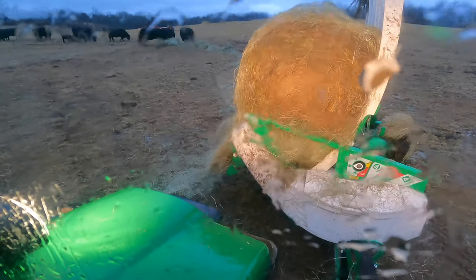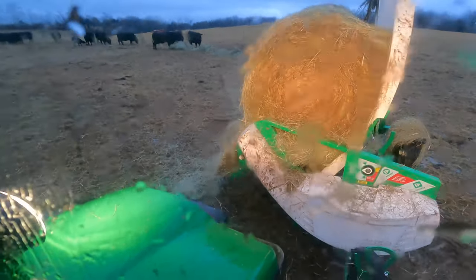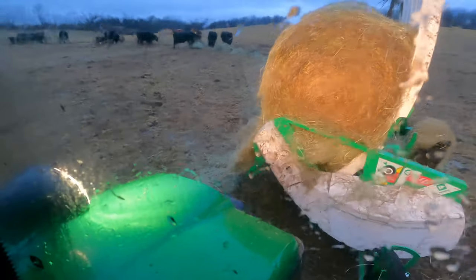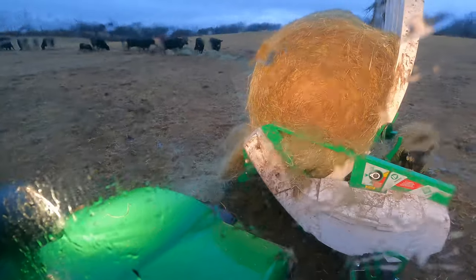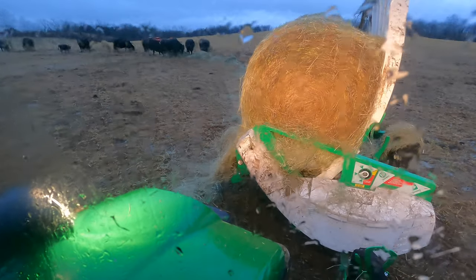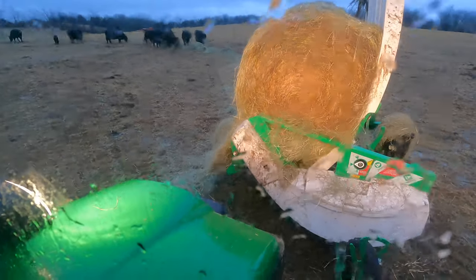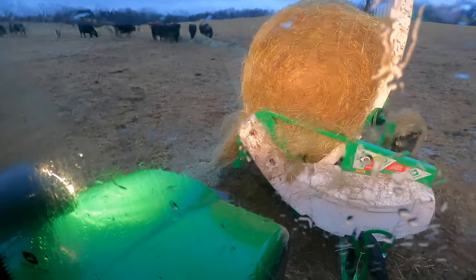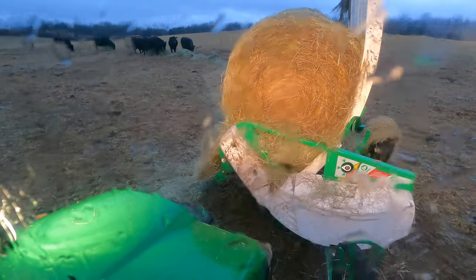One of the things that is really nice about this is that we used to use hay rings and they create a complete mess. With this, you're actually reseeding your pastures and putting a lot of material back onto the exact fields that you want. If you have an area you need to build up with manure, you can crisscross it back and forth and feed and spread your manure at the same time.